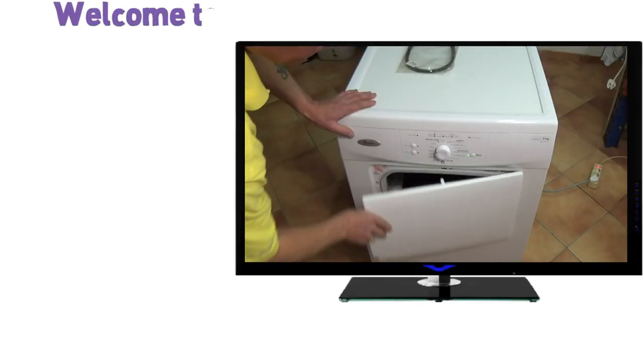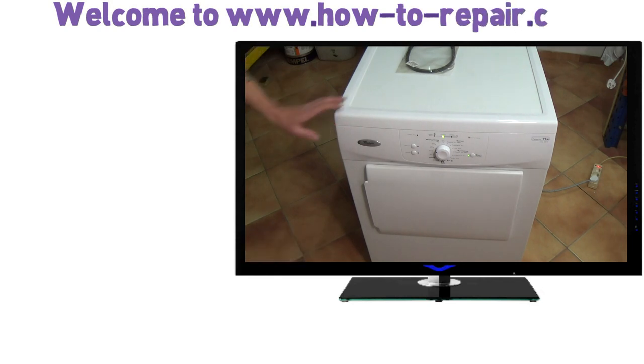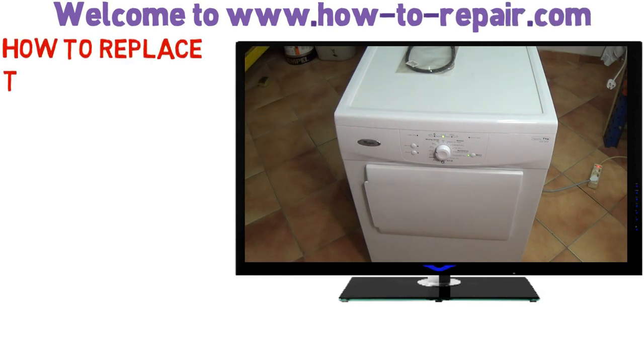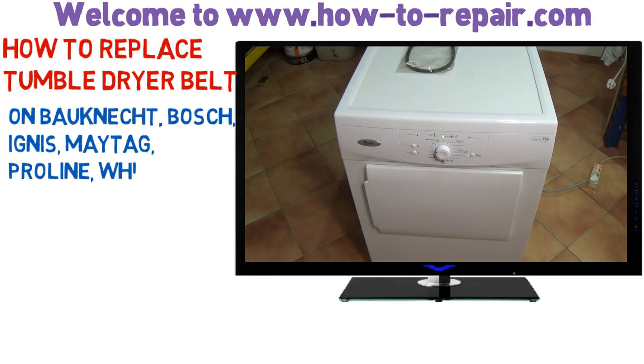Hi, welcome to How to Repair. This video is on how to replace a tumble dryer belt. We're working on a Whirlpool, but this video is good for Whirlpool, Bootneck, Boss, Ingus, Maytag, and Proline. All the relevant models are below.